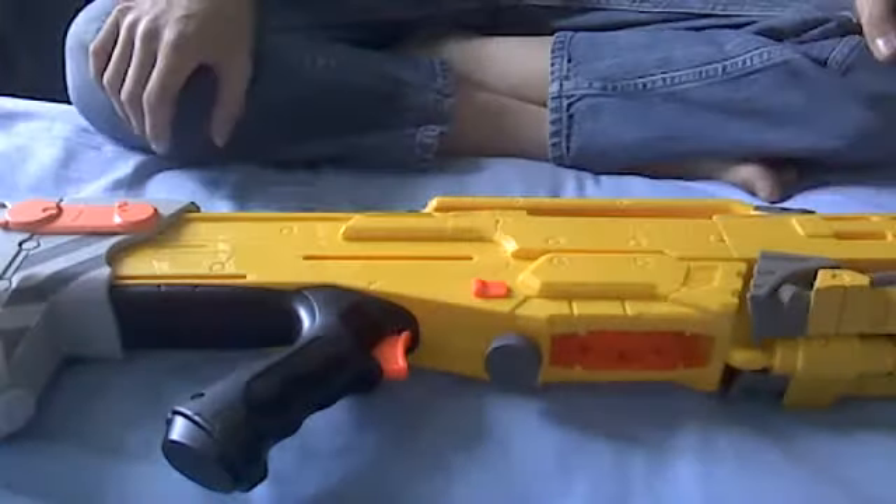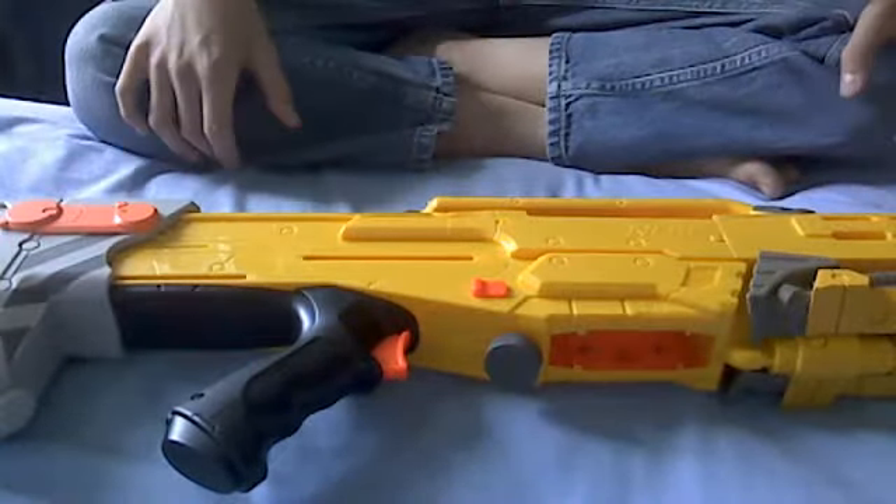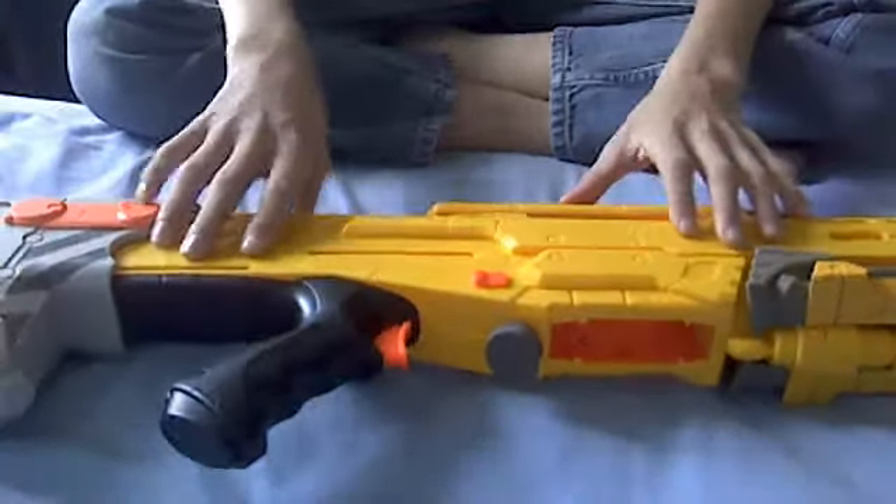Hello everybody, this is CD207M and I'm doing a wrong shot mod tutorial.